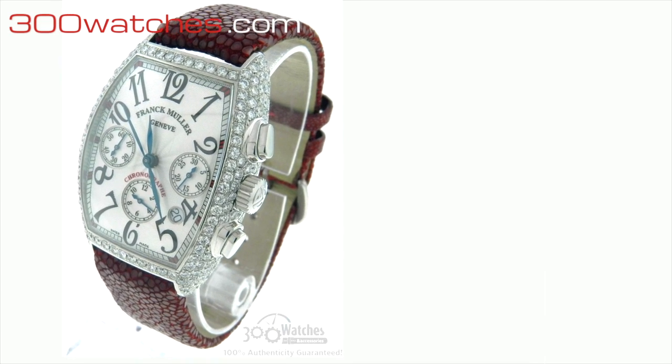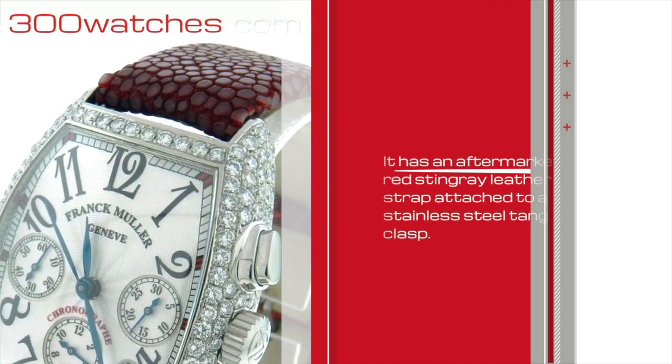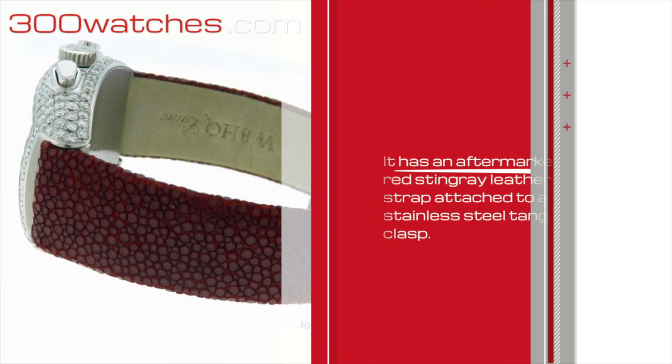This men's Frank Muller Sintra Curvex has an aftermarket red Stingray leather strap. It can fit a wrist up to 8 inches.